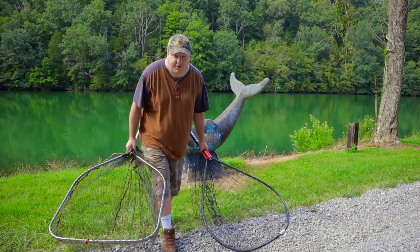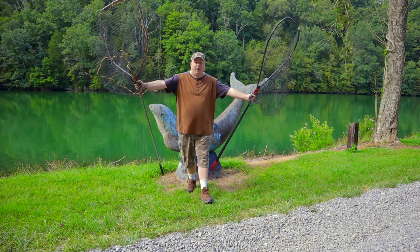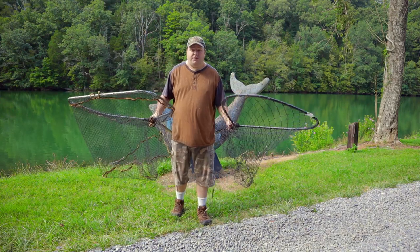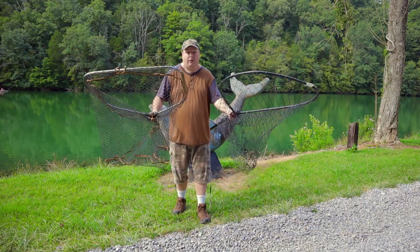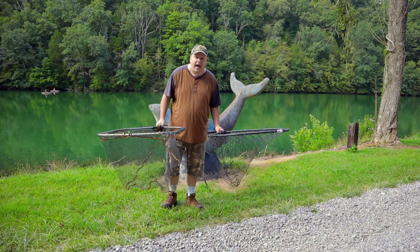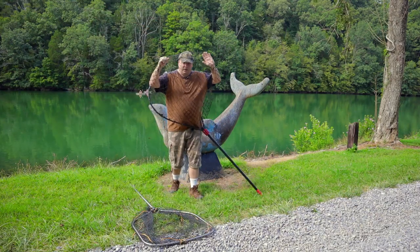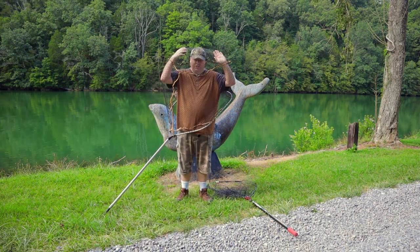I know some of you have shown interest in my big fish nets, so here is a video about them. I'm going to show video clips of me netting fish with each of these nets and then talk about them. The two nets I have are a Monster Rod Holders net and a Savage Gear folding net. As you can tell, each net can net big fish, even the Savage Gear net.